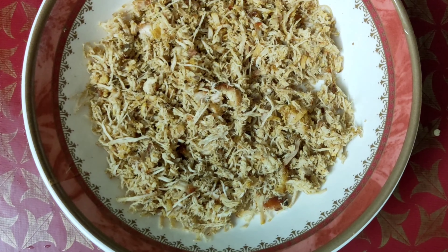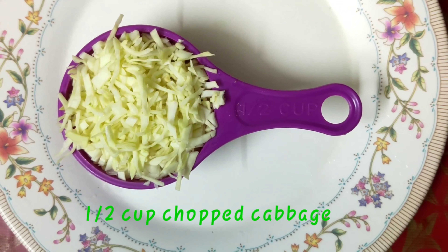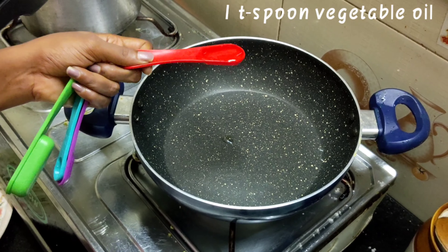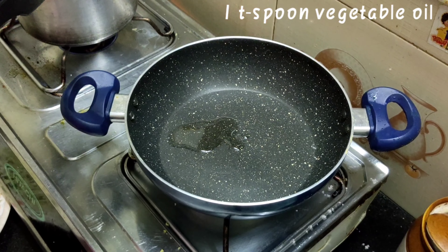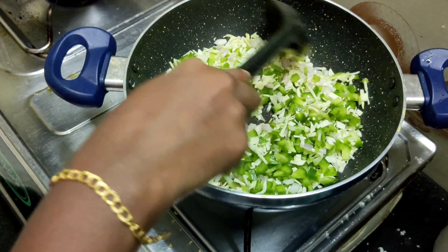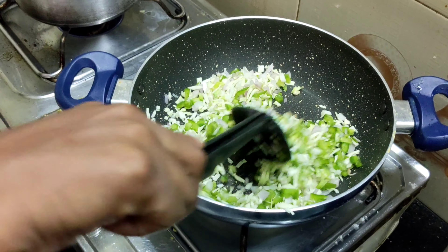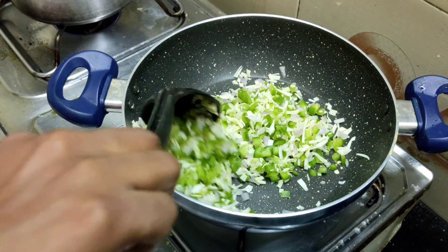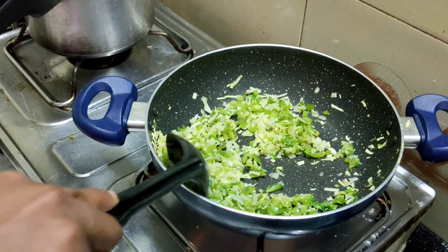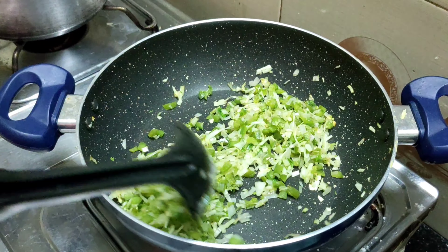I'm going to eat Sulaimani's taste in the water. If I'm going to eat Sulaimani then, if you go to Sulaimani's taste, I'm going to make a bowl for the chicken.